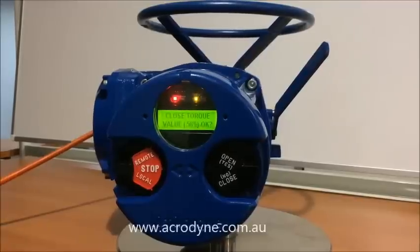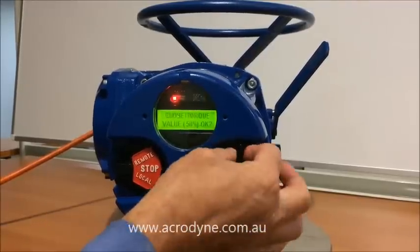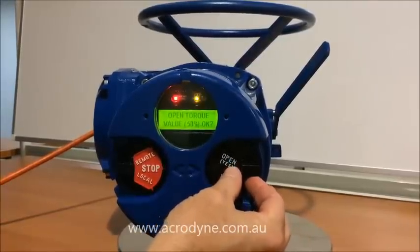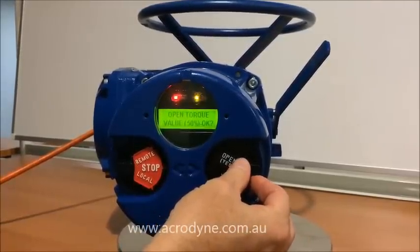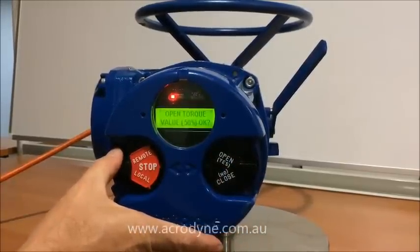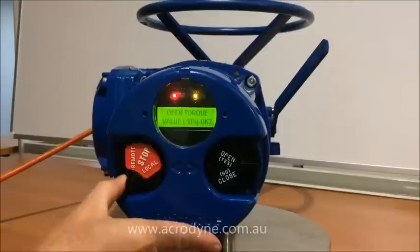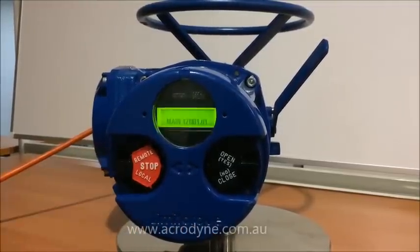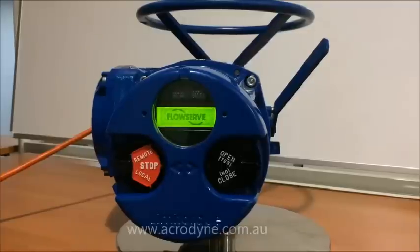Once we're happy with the torque, we'll say yes to that. And we've agreed that that is 50%. Now all we need to do is reload the new settings. We put it into local and then back into stop, and we've now changed the settings.